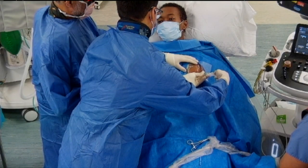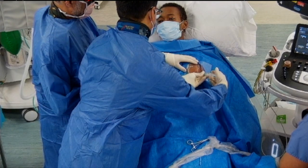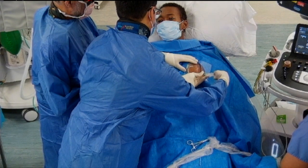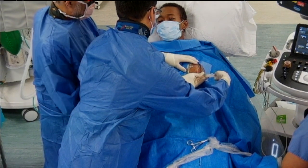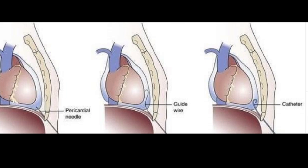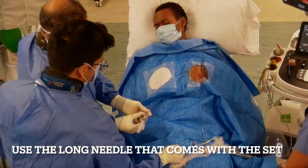As we infiltrate down, we slowly go deeper — inject, then go deeper and inject again. Each time we push in we also pull back to check. We're trying to get the needle into the pericardial space where there should be a generous amount of fluid, and not into the ventricle, which would yield pulsatile red blood — which would not be a good thing.